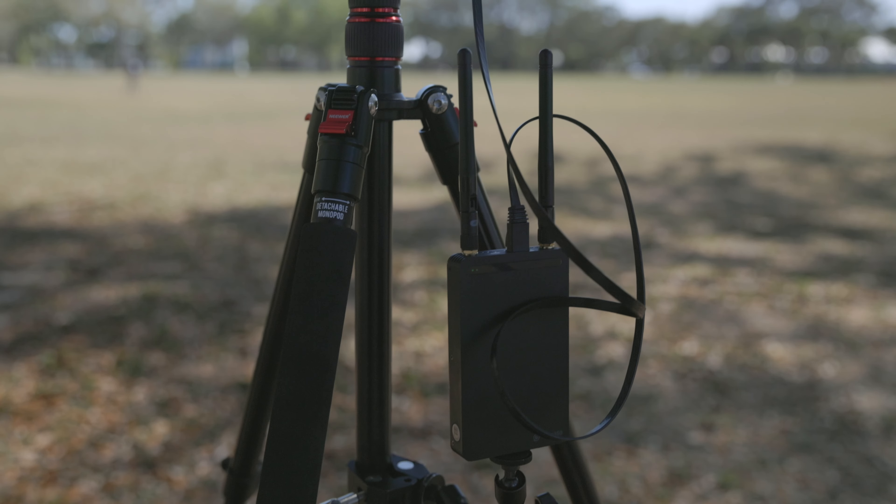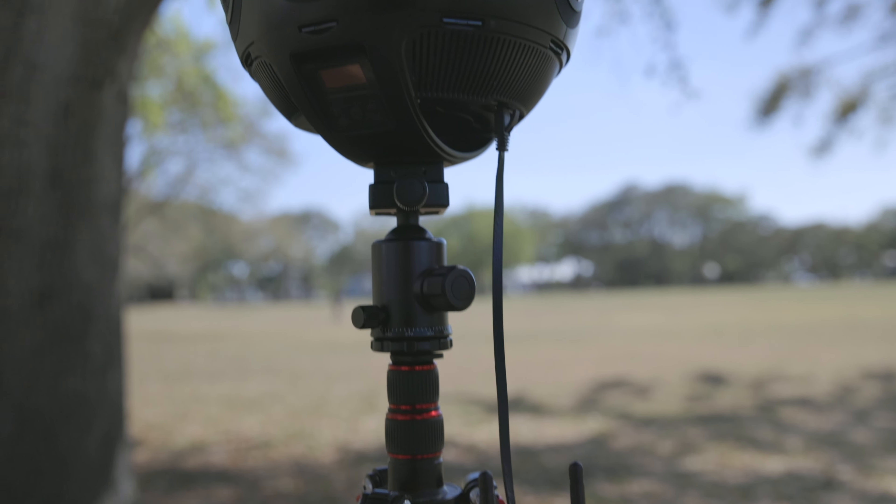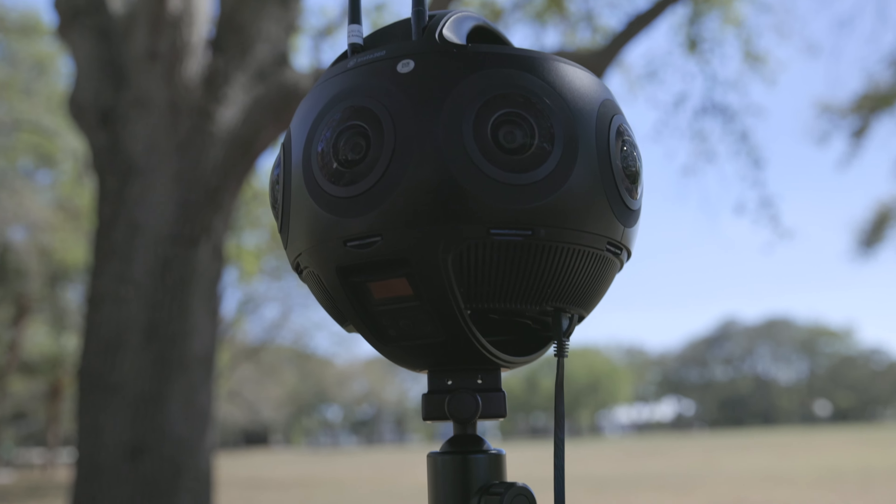Everything about this camera is impressive, but one of the big selling points Insta360 uses is their Farsight technology. Basically it's their live monitoring system that allows you to have a ground-to-ground signal range of up to 300 meters and ground-to-air up to 900 meters. With ground-to-air you could be almost half a mile or 2,700 feet away — which sounds really cool.